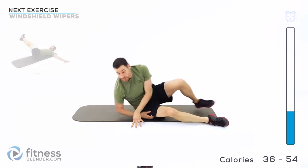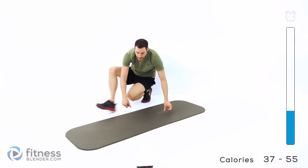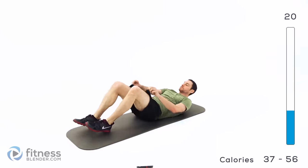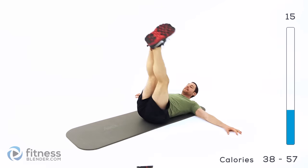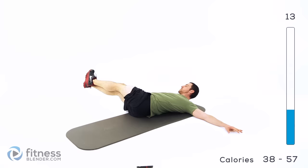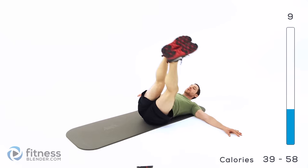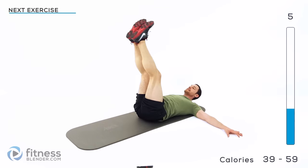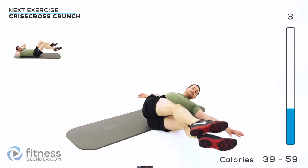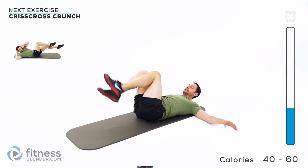The next exercise is going to be a windshield wiper. Flat on your back, arms out nice and wide, legs up, and rotate those legs left to right. Try to keep them as straight as you can — about 90 degrees off of your torso as much as you can.